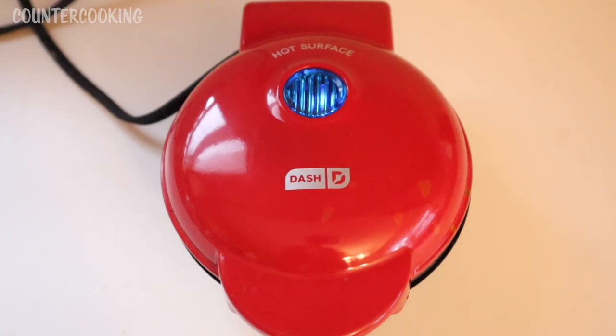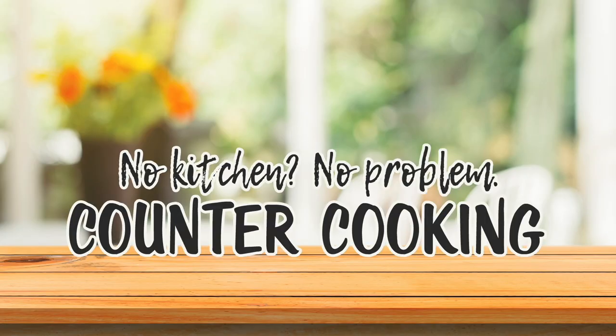I'm here with my Dash Mini Griddle and today I am going to be making a grilled cheese sandwich. Counter cooking — no kitchen, no problem.